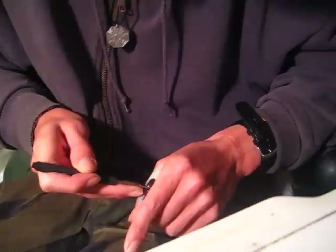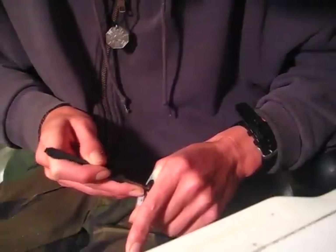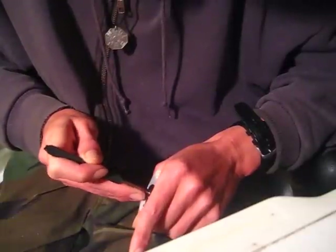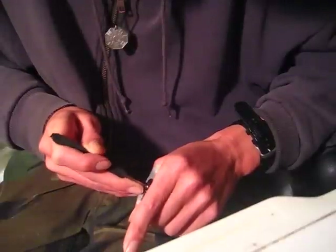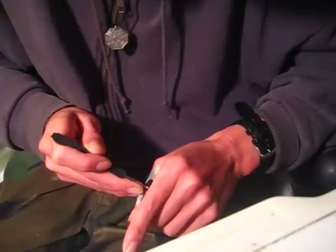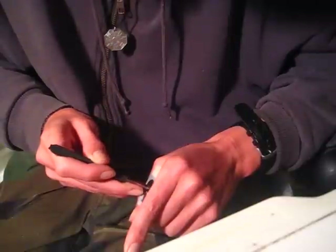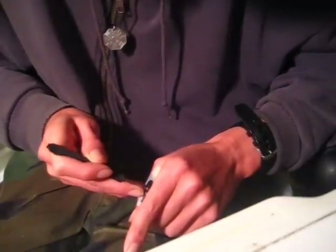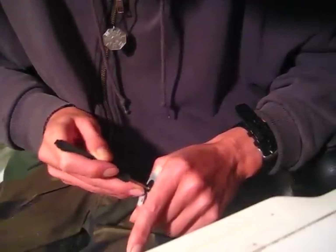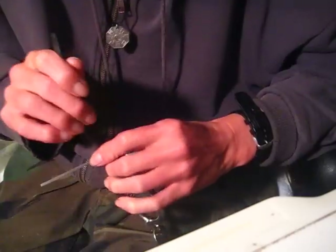I think I over-lifted one of the pins. Well set — there it is, picked open.